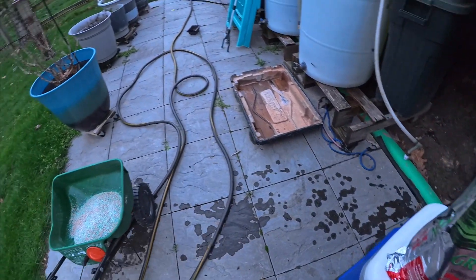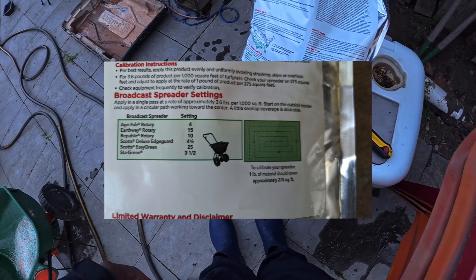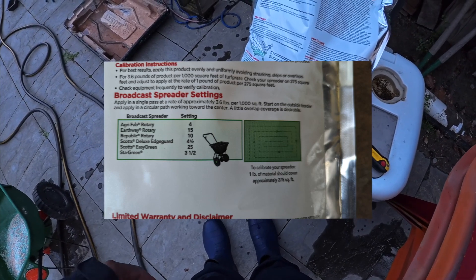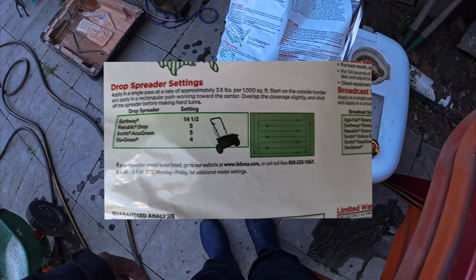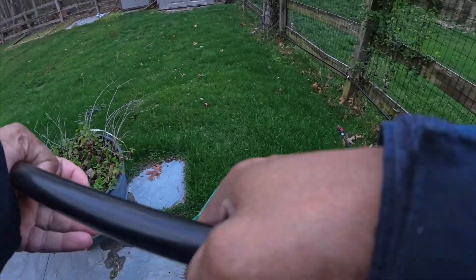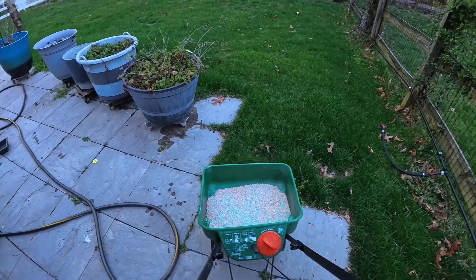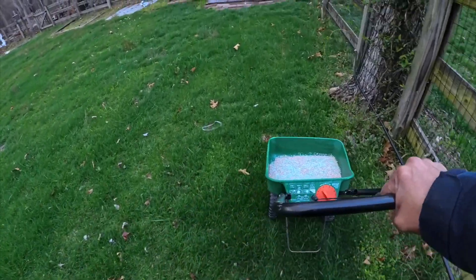According to the bag it recommends a Scott's Deluxe EdgeGuard, but we just have a regular spreader. I usually leave it on three and a half so I'm going to do three and a half for this spread — right now it's on nine, we're putting it on three and a half. The grass is looking good, looking excellent — let's go, let's see what we get.